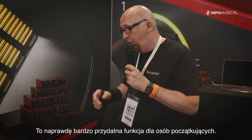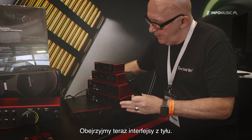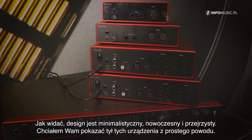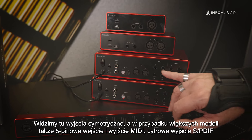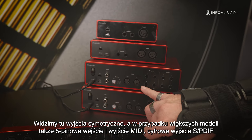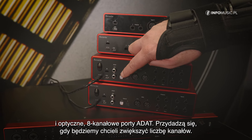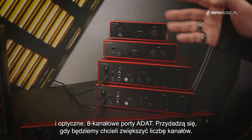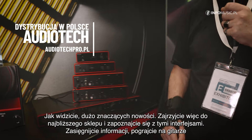Let me show a little bit from the back side. The design is really minimal, modern, and clear. You can see the symmetrical outputs here, and on the bigger units we have 5-pin MIDI IOs, SPDIF digital stereo IOs, and 8-channel ADAT fiber optic IOs. When you need more channels, it's no problem to connect here and expand. Overall, lots of big news.